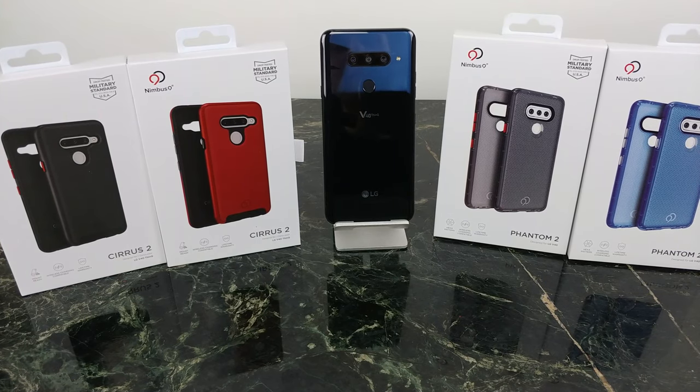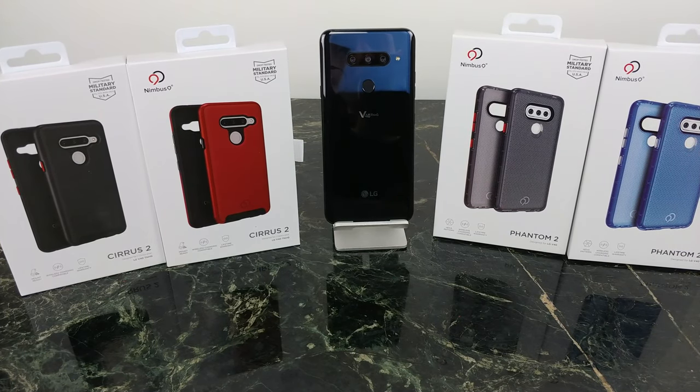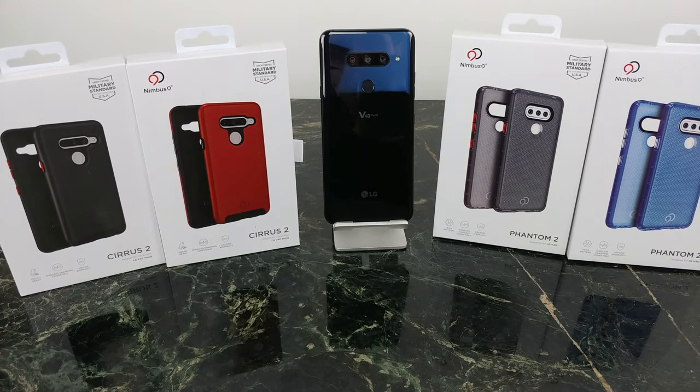What's going on YouTube? This is JabberTech. Today we're going to take a look at two different cases for the LG V40. Both are from a company called Nimbus 9, and the Cirrus 2 has something super cool built into it, and so does the Phantom 2 series. Let's get into this review of the Cirrus 2 and Phantom 2 case lineup for your LG V40 from Nimbus 9.